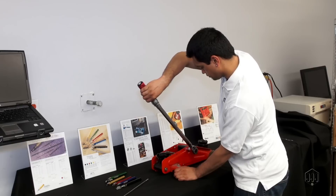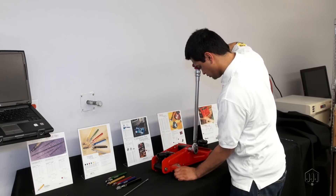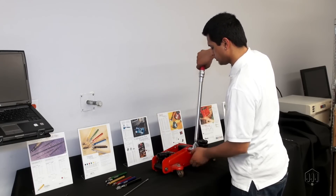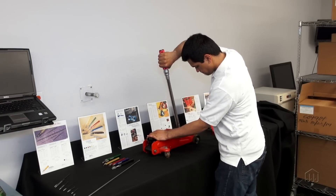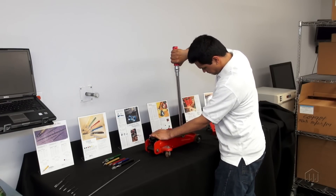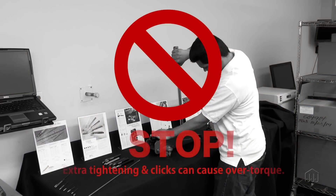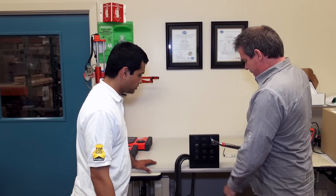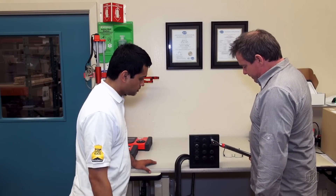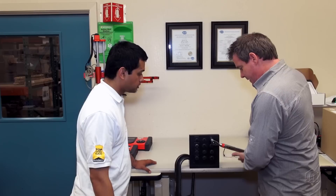Most click wrenches break about three degrees after the set torque is reached, and the tool becomes solid. This can allow over-torque conditions if an operator uses improper technique. Proper use and training is required so that operators stop pulling the moment the wrench clicks.